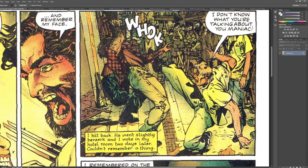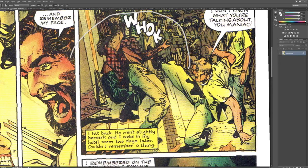Boy, this is a lot of work. Really, really nice. This pose right here is really great.